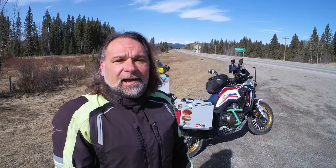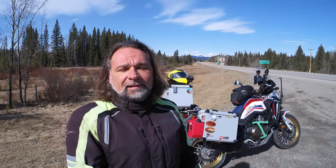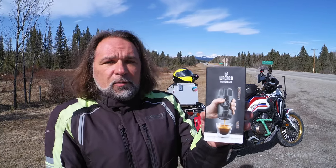Hey guys, welcome to the channel. Thomas here, and I have another cool gadget I'd like to share with you that I just purchased from Amazon. I made a video about the Aeropress a while back, about two years ago, and I'll link that on a hand card if you're interested. Just recently, a couple days ago, I ordered the Nanopresso by Wacaco, which I want to share with you.